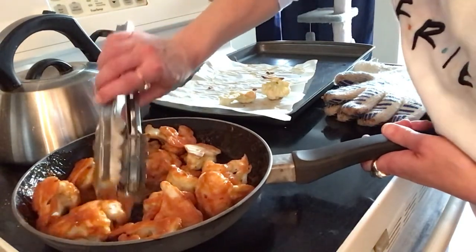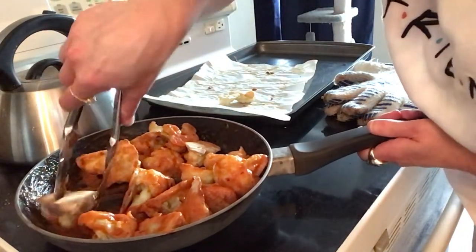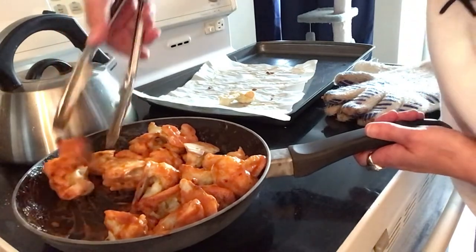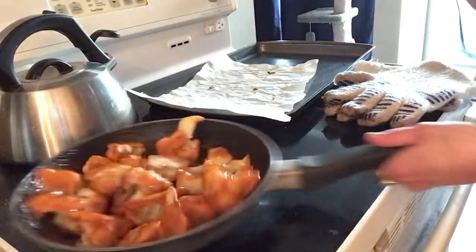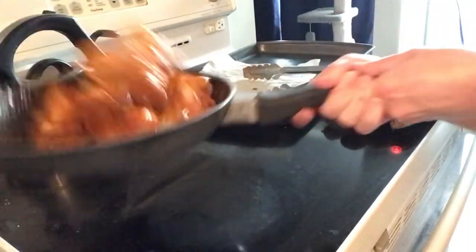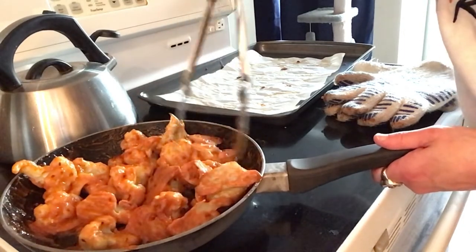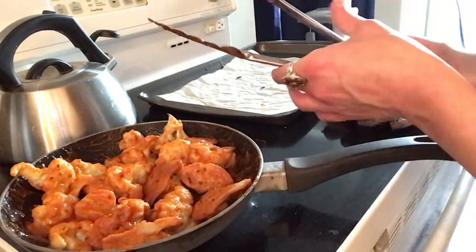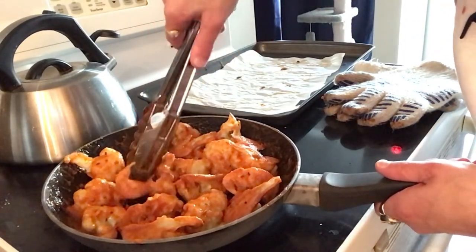I am seriously sweating because of the heat coming off the sauce — it is awesome, literally awesome sauce! Let's get all these bad boys coated. I should have used the big pan — that was my bad. I'm going to plate this up and give you a look at my plate of food. I hope you try this recipe and enjoy it — let me know what you think in the comments.